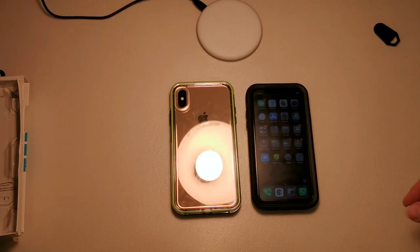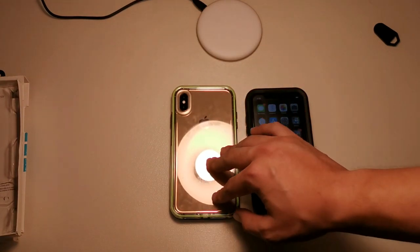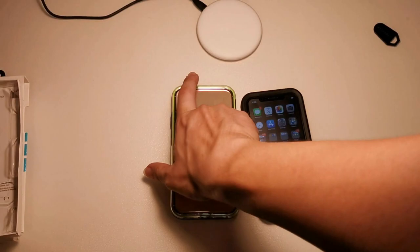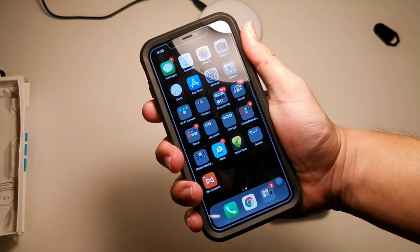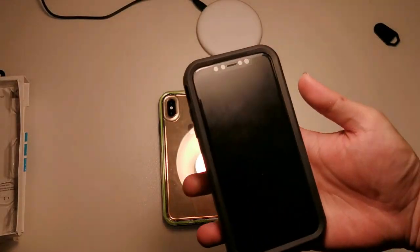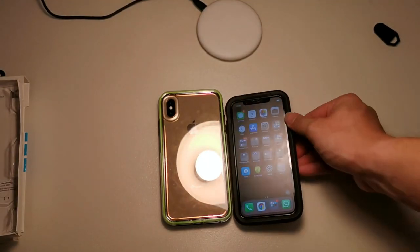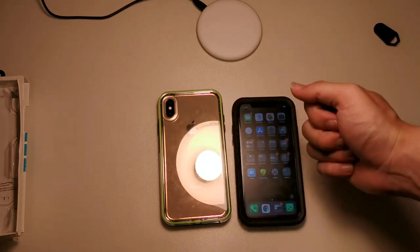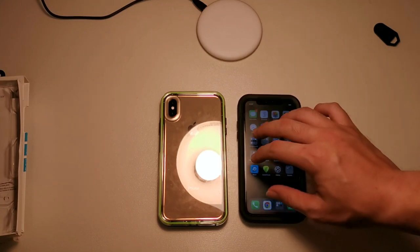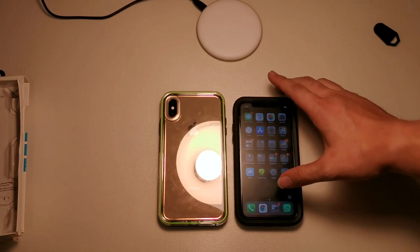Now for the bad stuff: for those with small hands, the borders of this case are actually pretty thick. If you're using a big phone like the XS Max, it's going to be hard to handle since the XS Max is already difficult to maneuver. If you have the iPhone XR, it's not too bad. It does increase the width and height of the device, but it's not a deal breaker if you have big hands. However, if you have small hands, the extra width and height is definitely something to consider.